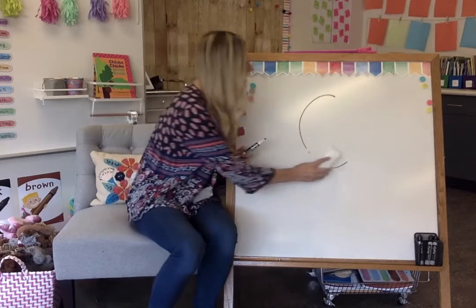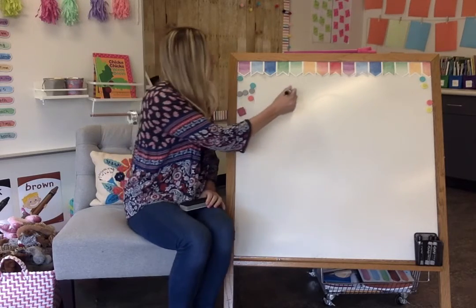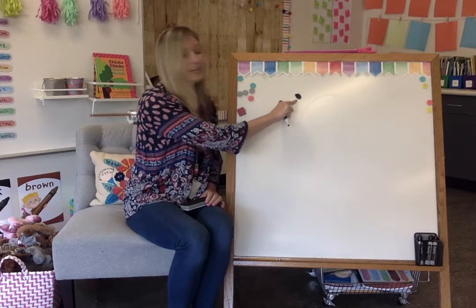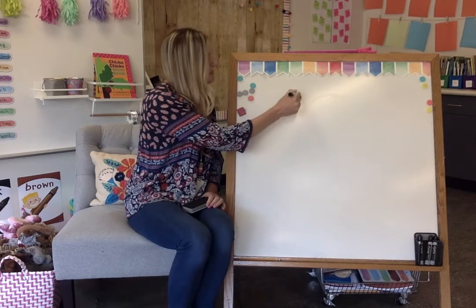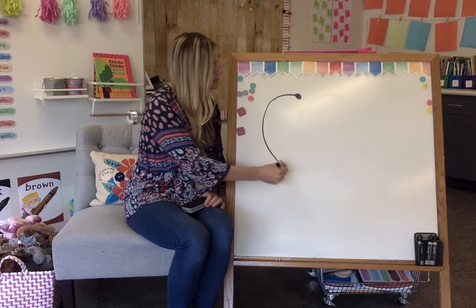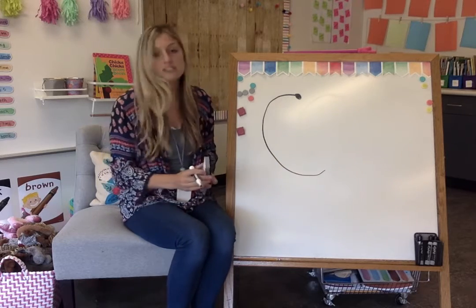Let me show you how to write it. Now on the paper you're working on, you probably have a dot. That means our pencil is going to start here on the dot. So I'll put my pencil on the dot and then I'm going to go to the side first, start going down and make a big curve. That's how we make the letter C.